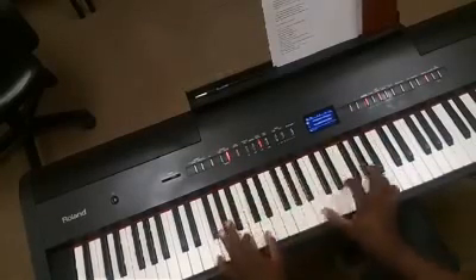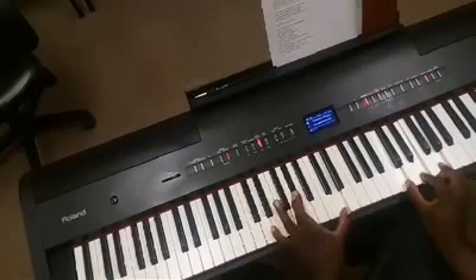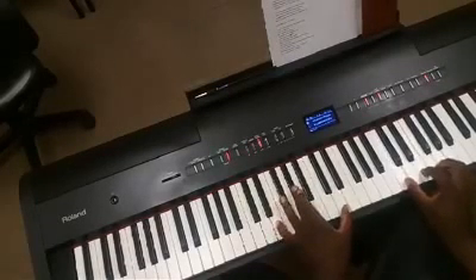Alright, we have Ab and D tritone, right hand is a C major chord.